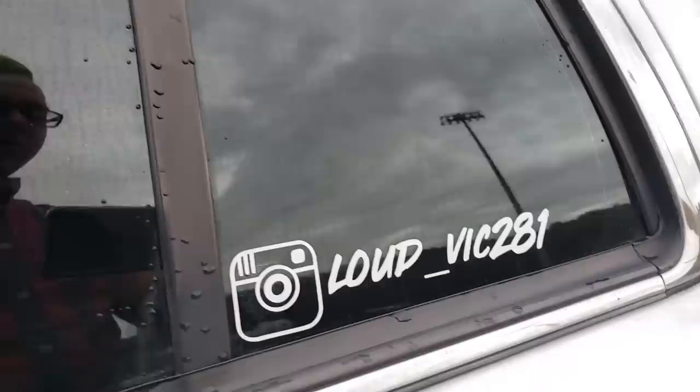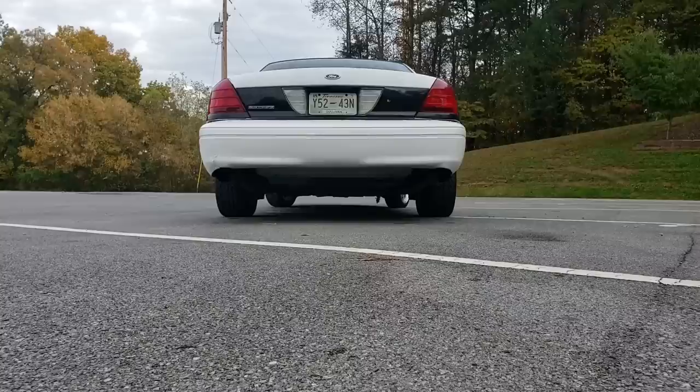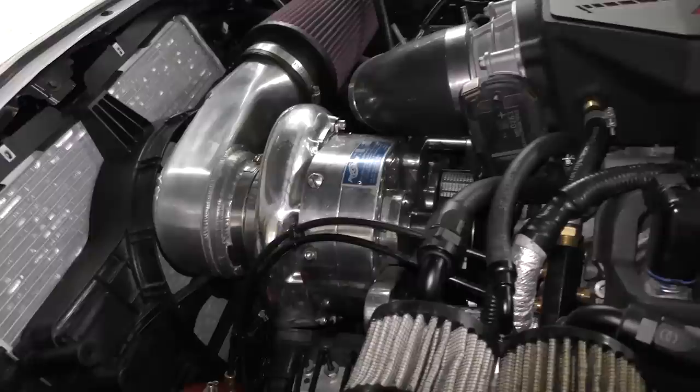So that's my P71 Ford Crown Vic. If you want to know more about the car, you can follow it on Instagram at LoudVic281, or find my YouTube channel at BigJackmanCorny. I hope you enjoyed this video — God bless. That was this week's video. To have your car mod shown on my channel, check this out. If you never want to miss another one of my new car repair videos, remember to ring that bell.